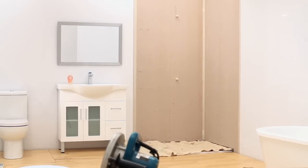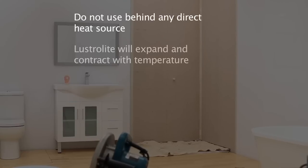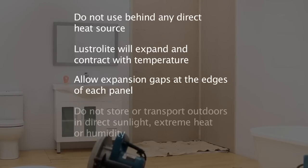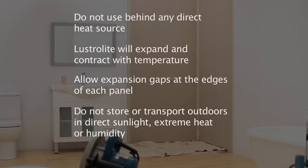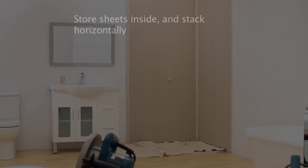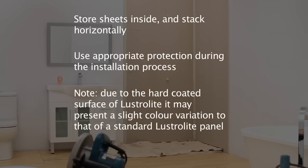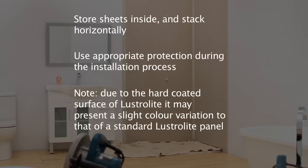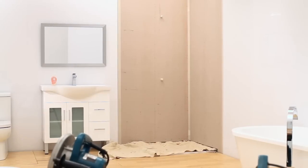Do not use Lustrolite behind any direct heat source. Remember that Lustrolite will expand and contract with temperature variations, which is why you must allow for four millimeter expansion gaps at each edge of the panel where it joins another surface. Lustrolite must not be moved or stored in hot conditions or direct sunlight. Store all sheets horizontally away from any direct light.